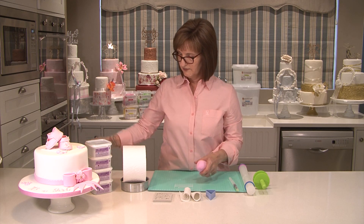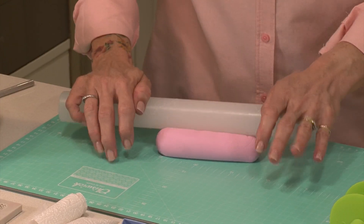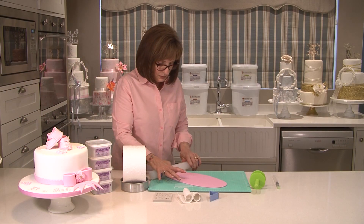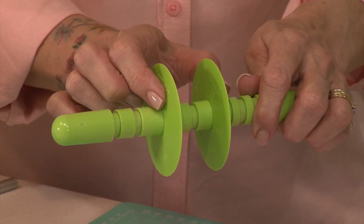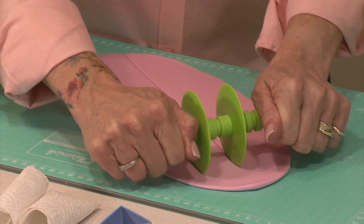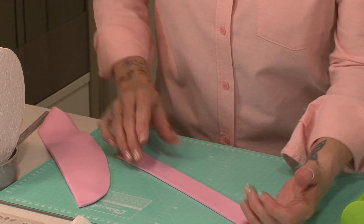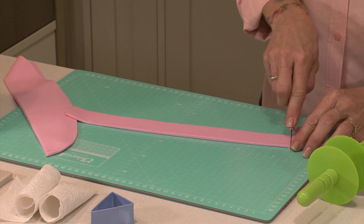So let's roll it out. You want to get quite a long roll, so I'm just going to roll this across my board, and then with my ribbon cutter I'm going to cut right through that. You can have this at different widths — I'm making a fairly wide one for the cake, but you can also do much smaller and thinner ones. Nice clean cut. Make sure that the edges are smooth, just rub your fingers along the edge and even up those edges.